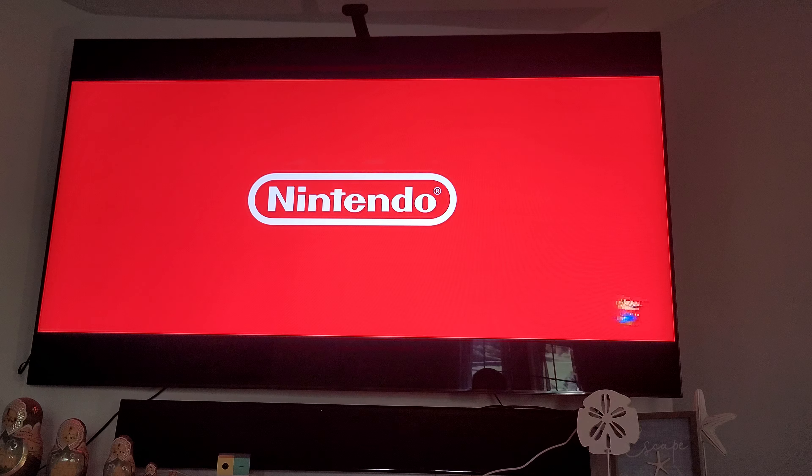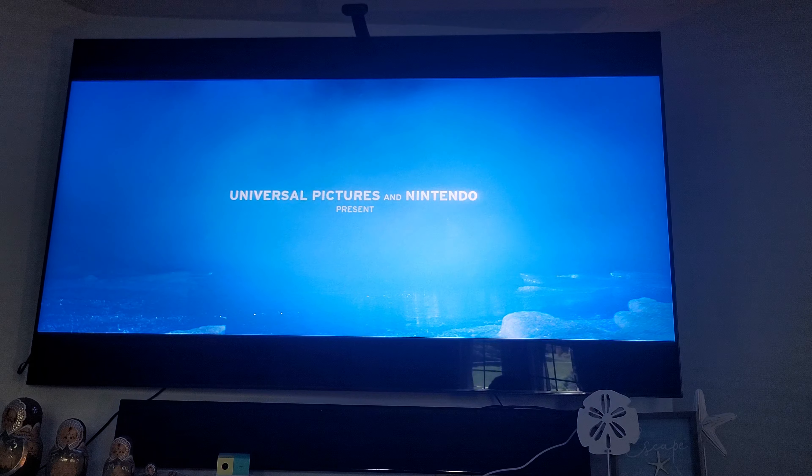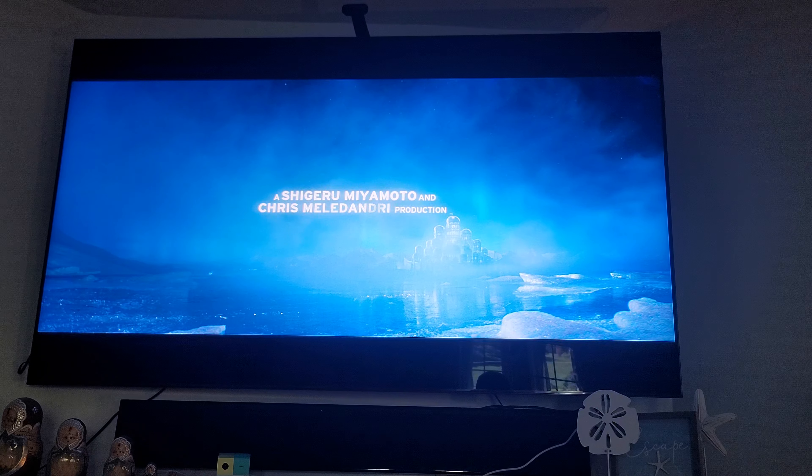That's what I love about QD mini LED, guys. It has the best color reproduction — better than any other TV. The mini LED has the best colors, the best color reproduction. That's what I can say.